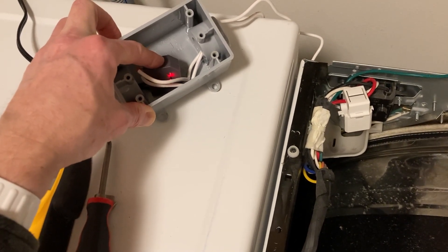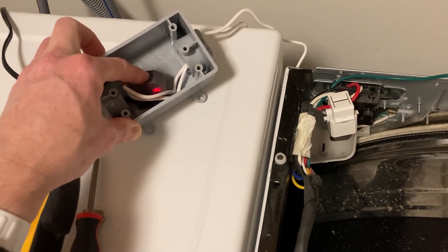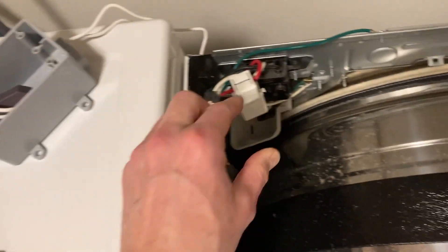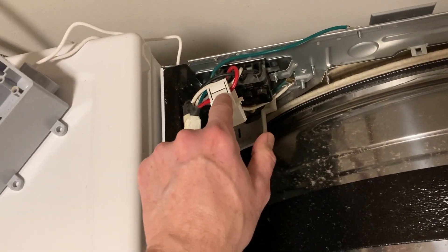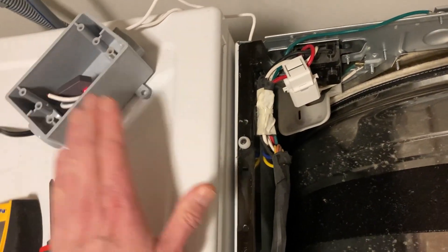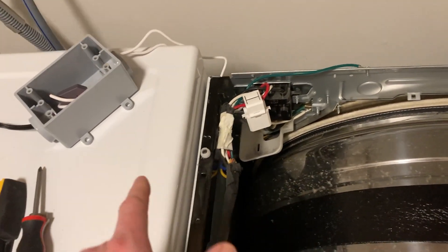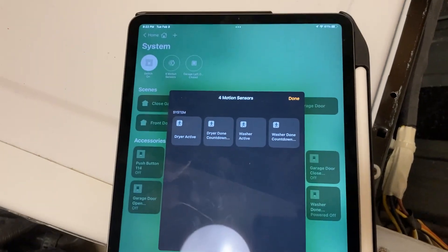I use a lot of this company's products to automate my switches in the walls, but this is basically just a monitor of current. I have a split-core current transformer wired up to this unit, and I have one in the washer. That allows me to find out whether or not the dryer or the washer is drawing current at any given time.